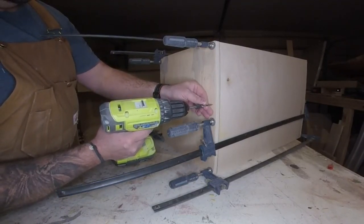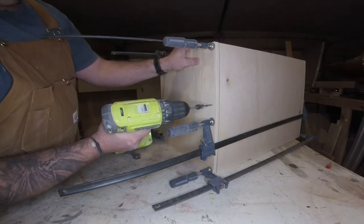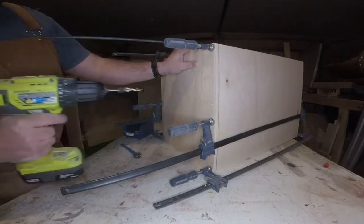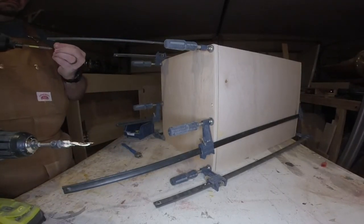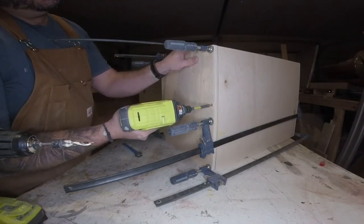Here I'm drilling some countersunk holes to put screws in, which I'll fill with dowel later. I'm doing this to speed up the process so I don't have to leave it in clamps for a long time. Once we get the screws in, that'll allow the glue to dry and we can continue working.